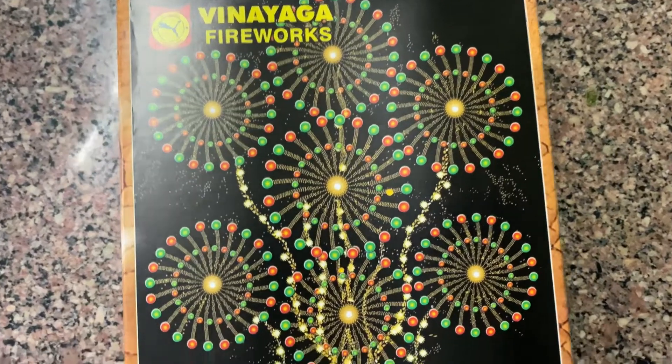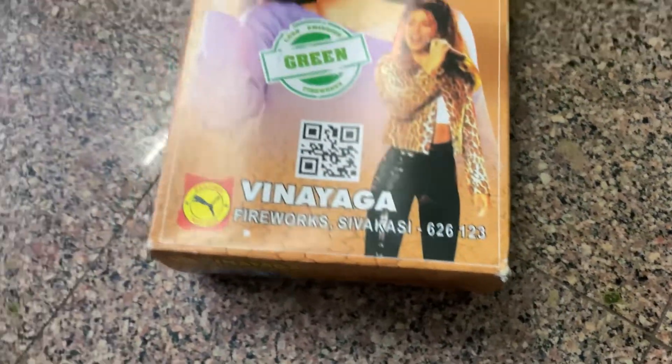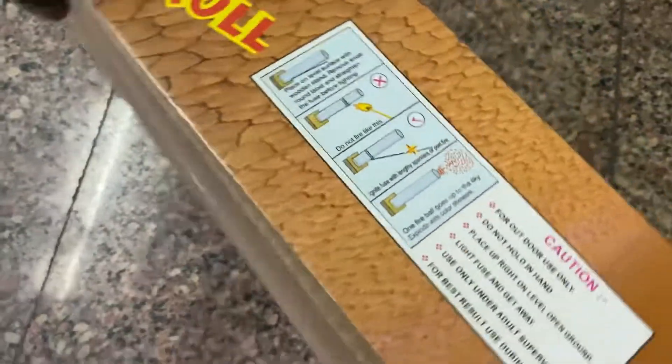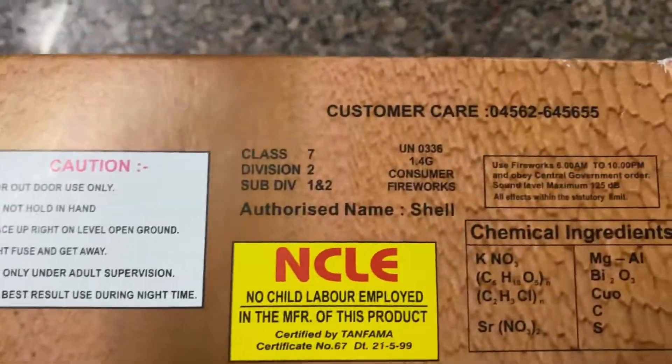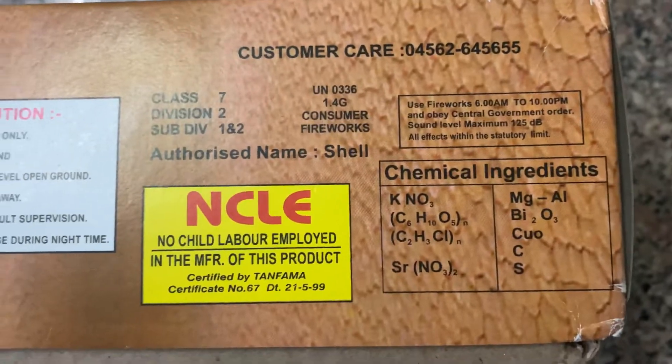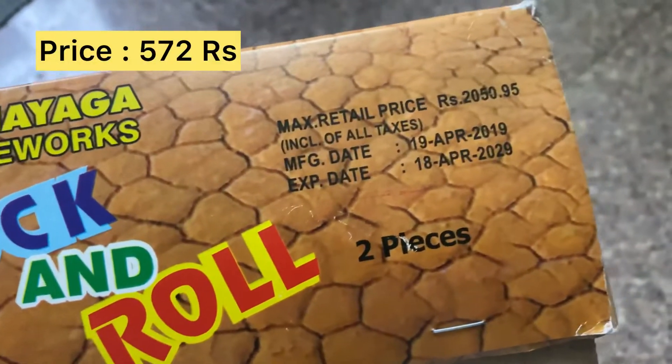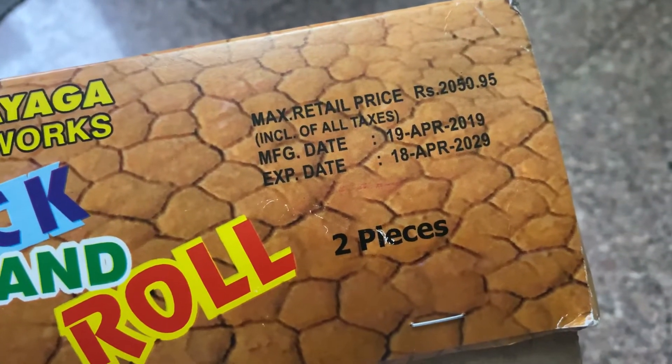So friends, we are going to try the Rock and Roll Sony 5x. This is a 3 and a half inch shell. It's a sky jumper, so basically you can see the chemical composition and you can see the price as well. I have around 570, and it was packed in April 2019.